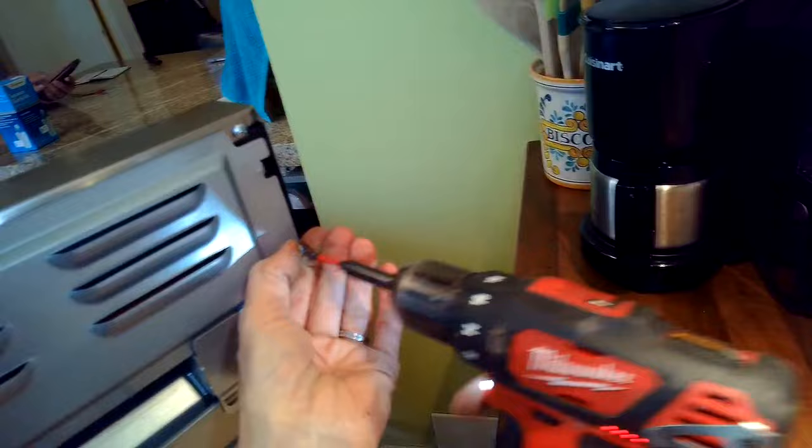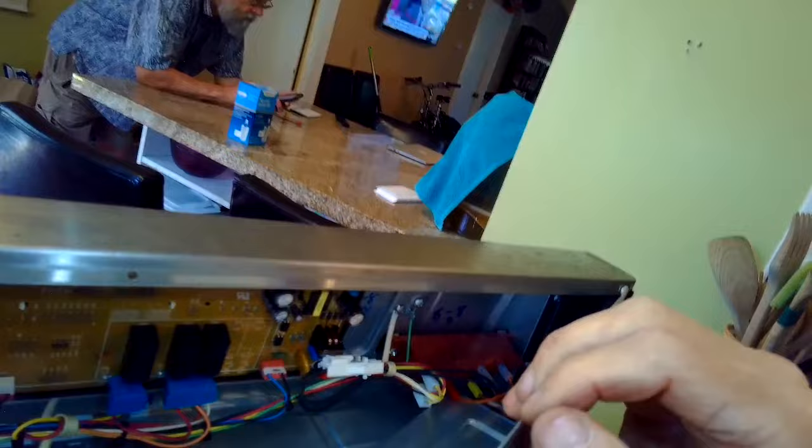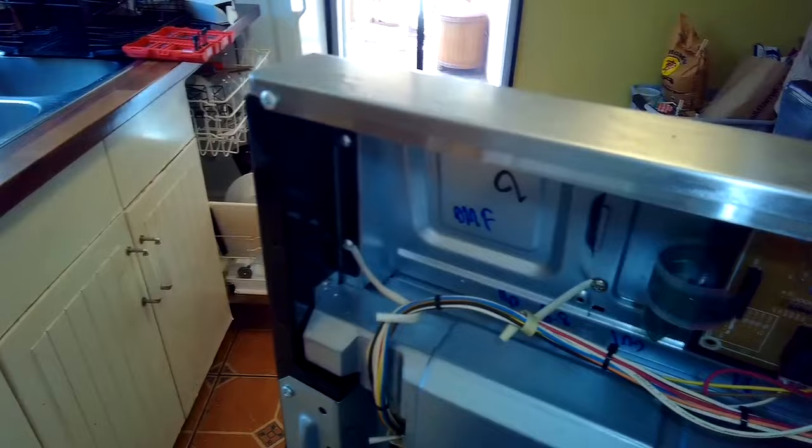We'll remove a few more Phillips head screws, and then we have the oven clock or oven controller. It has the relays for bake, relays for broil, and relays for convection. So if you're having trouble with those functions, it could be the controller — this circuit board we see underneath. These are only about $85 for this part, so pretty easy to get to all these components.